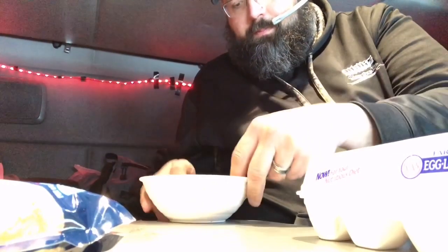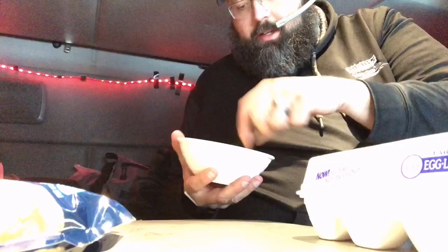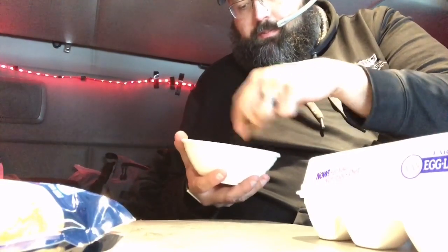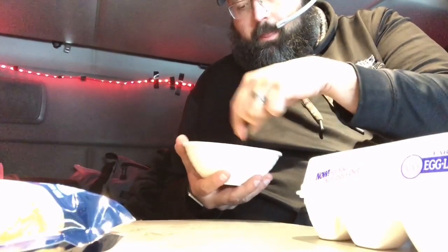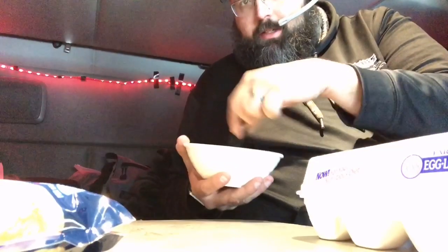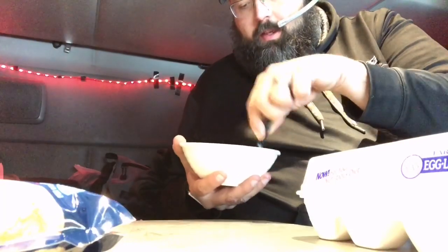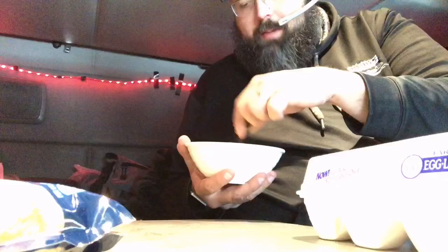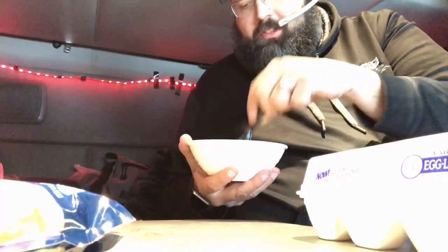Going to close this up and get that out of the way. Take my fork and I'm going to whisk this up. A little whisking... so it's all combined — all the eggs are all emulsified.